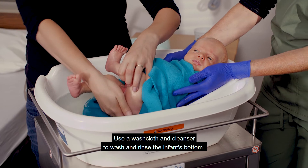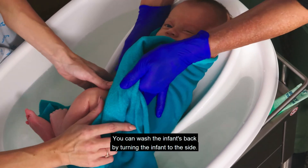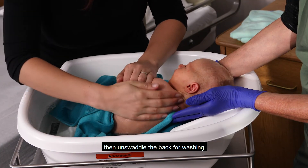Use a washcloth and cleanser to wash and rinse the infant's bottom. You can wash the infant's back by turning the infant to the side. Use the front side of the swaddle blanket to help keep the infant warm, then unswaddle the back for washing.